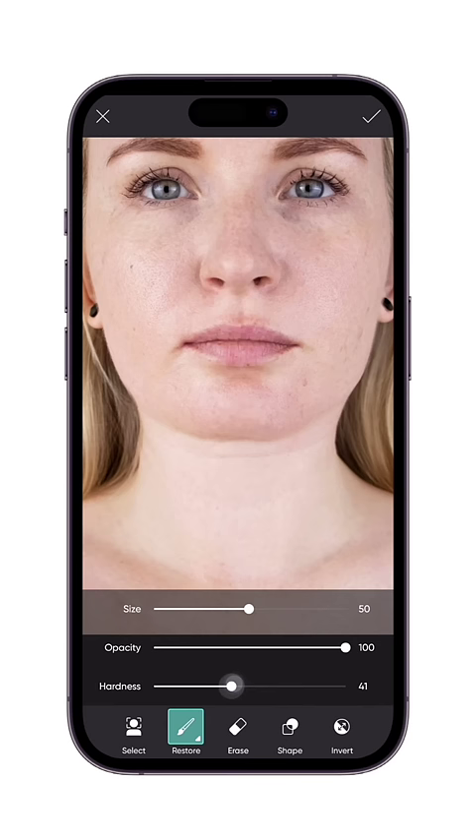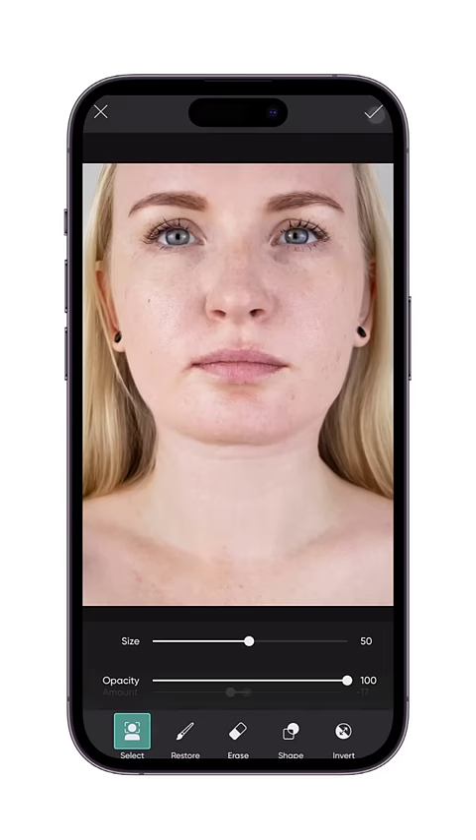Now select the restore brush tool and start brushing under the chin, keeping the hardness lower. After that, save the image into your gallery.